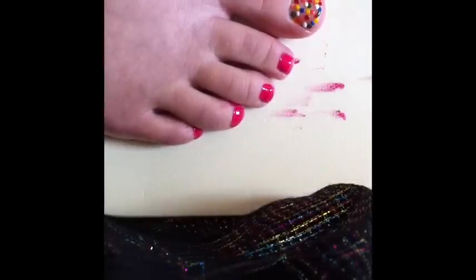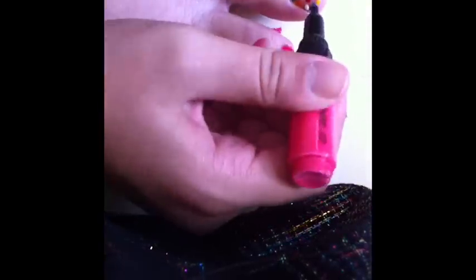Now I only have one color left and that is pink, but I might still have some spaces at the end. I'll show you what to do if you have open spaces — just fill in the last color like you normally would.